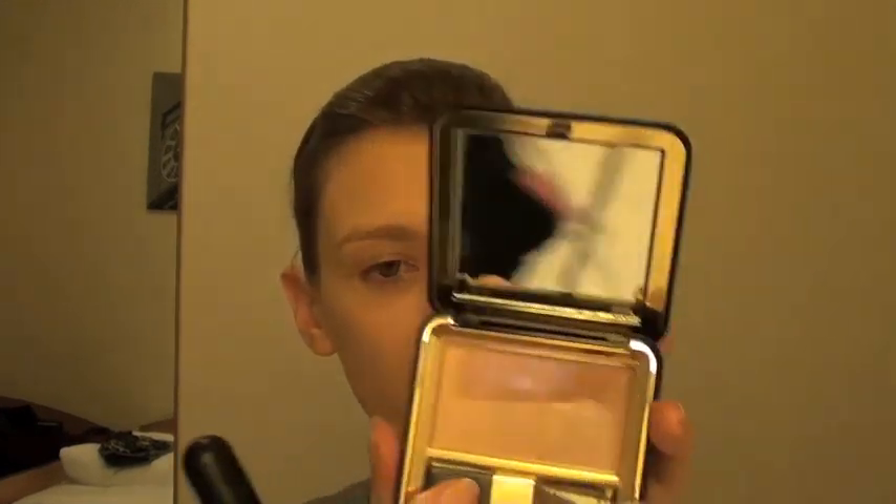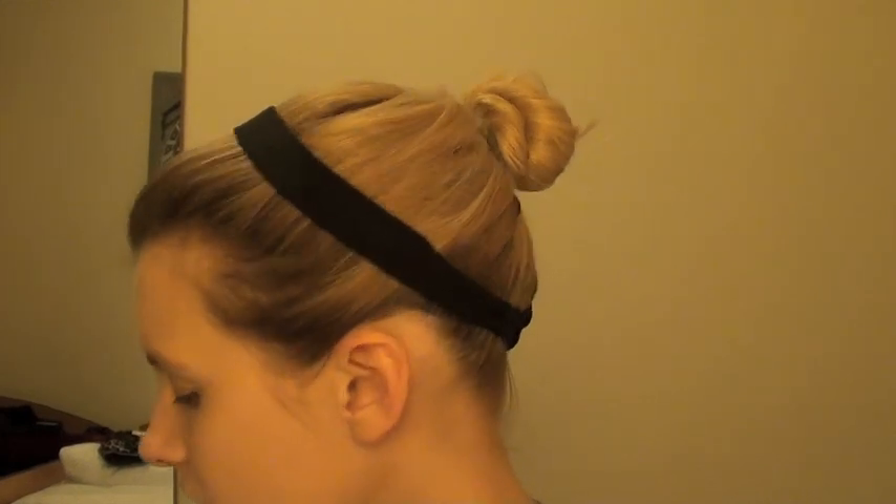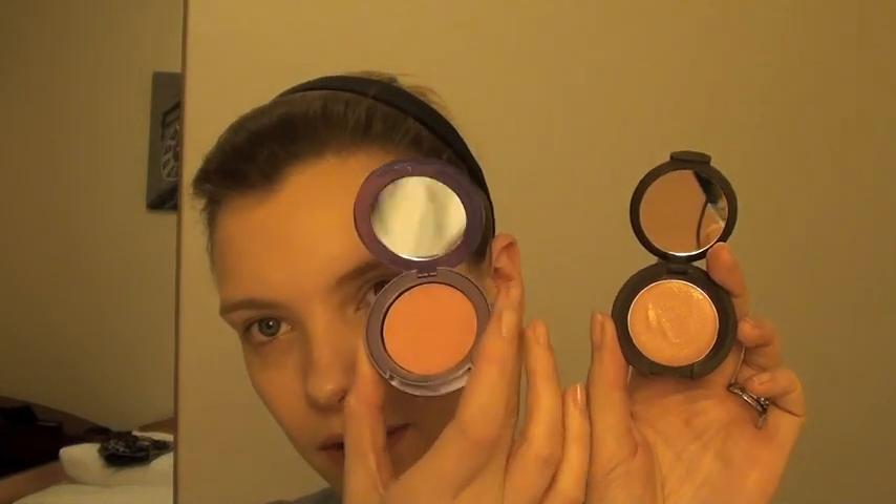Another one I'm absolutely adoring at the moment is a blusher by Estée Lauder — that's shade 19, Nude. And then two really nice creamy ones, because you can also use cream blush to contour. This is Urban Decay in Indecent — that's not actually released yet but it will be in a couple of weeks' time. And this is the Lip and Cheek Tint by Becca in Blossom, which is a lot glossier and creamier than the Urban Decay.